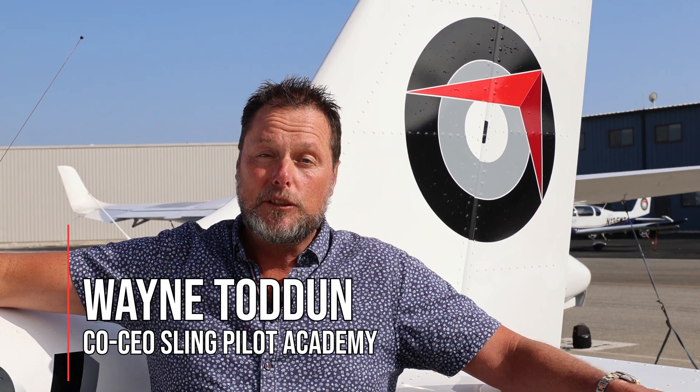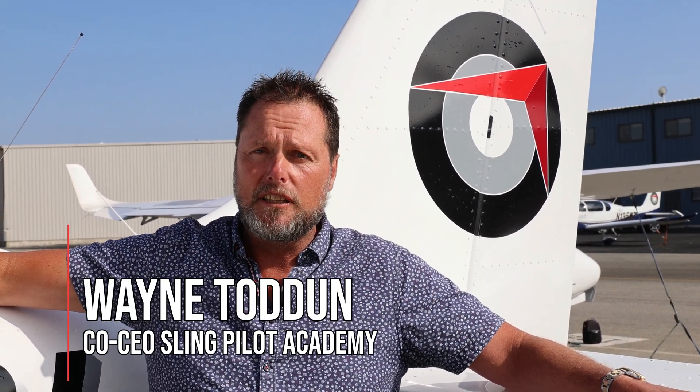Hey guys, it's Wayne from Sling Pilot Academy. This week, one of our best instructors, Christian and John, are going to take you through our start-up and pre-taxi checklist in the Sling Next Generation trainer, the Sling NGT. Enjoy the video.